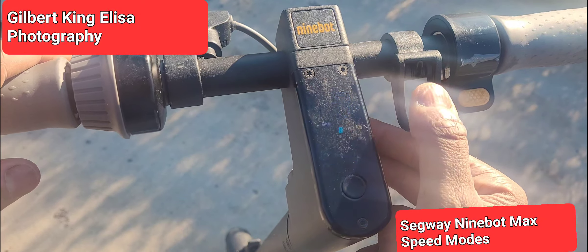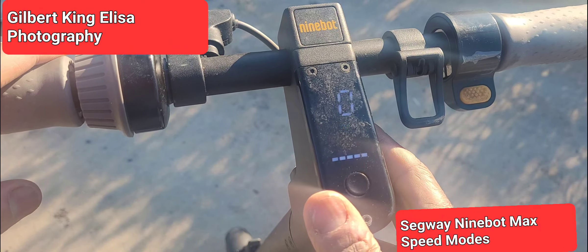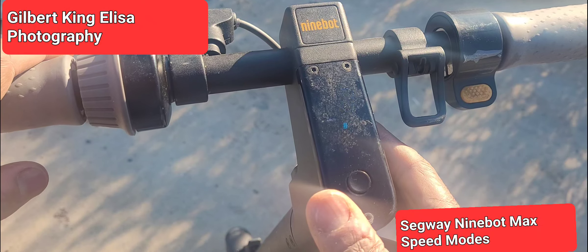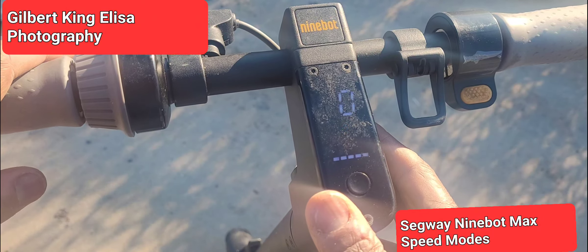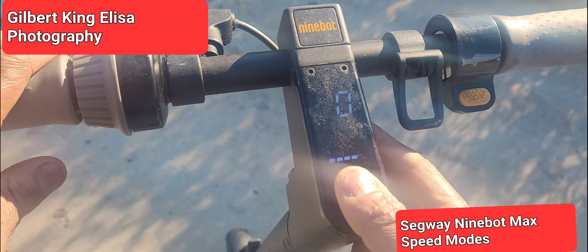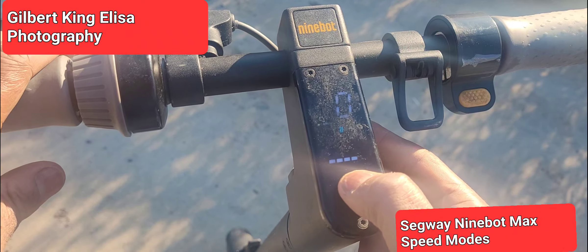Press it again and you'll get to D mode. It'll give you a little bit more motor power, but you might still struggle a little going uphill. It'll use less of your battery but make for a slower ride. Even though it has built-in safety mechanisms, the D level will make it go a little bit slower.